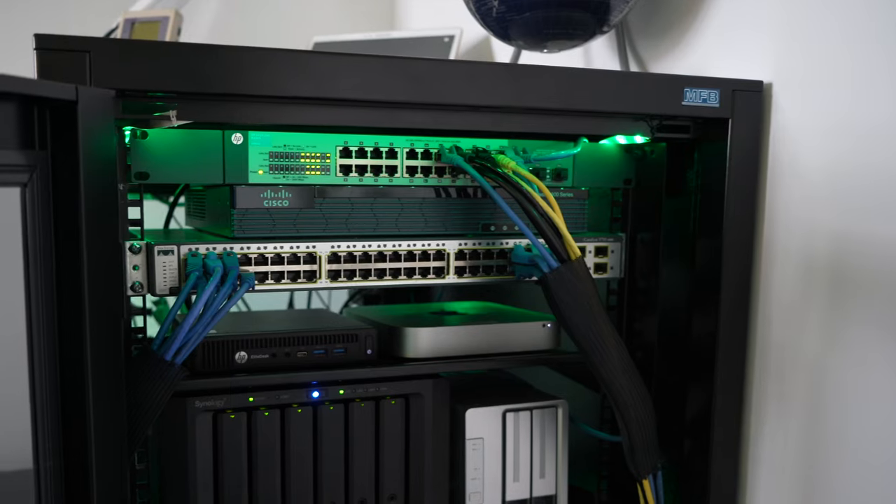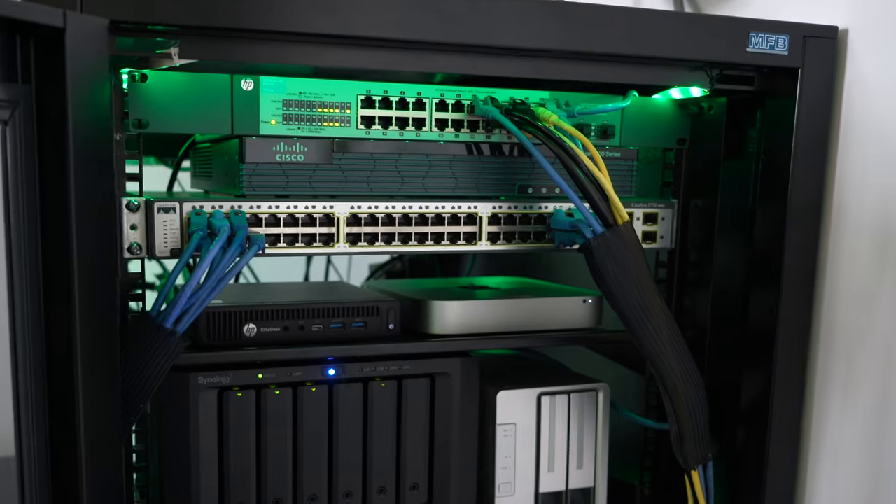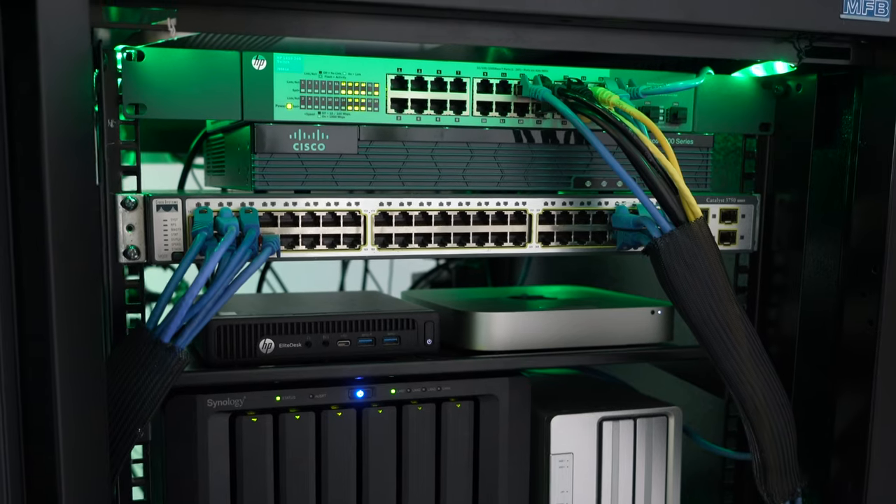Above that we've got a couple of Cisco devices — a Cisco switch, a Cisco router — and then an HP switch at the very top. All of these are racked and looking really beautiful.